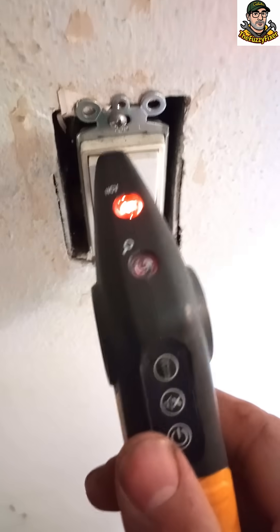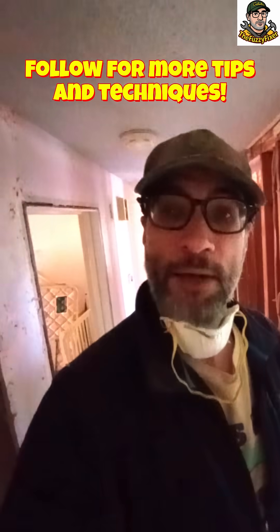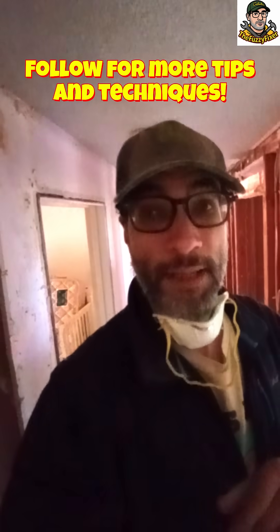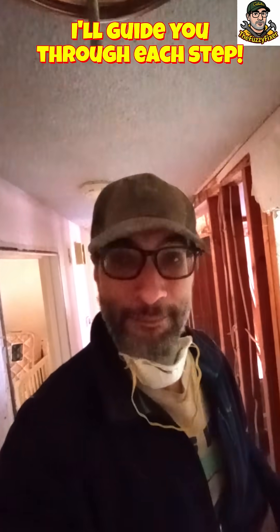You can also double check your switch, because that is connected to the same circuit — and that is, of course, how your lights are gonna get power. So we are off now. We know that we are safe to go ahead and dismantle that light up there. DIY is easy, but be safe about it. If you follow me and my tips, I'll show you every step of the way, step by step, as I do it in real time. Bye-bye.